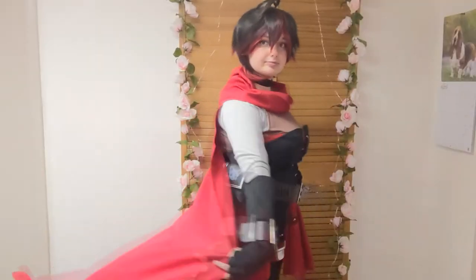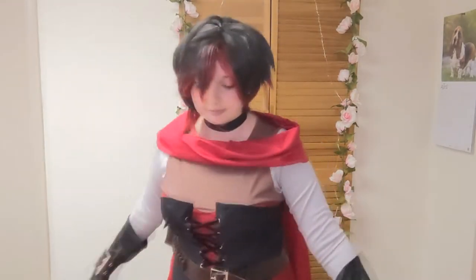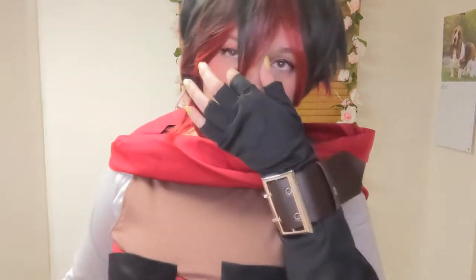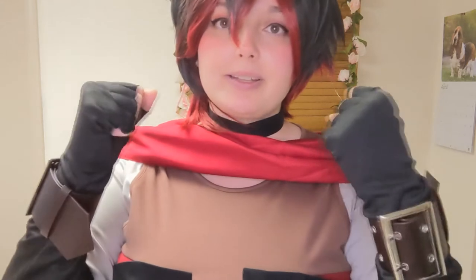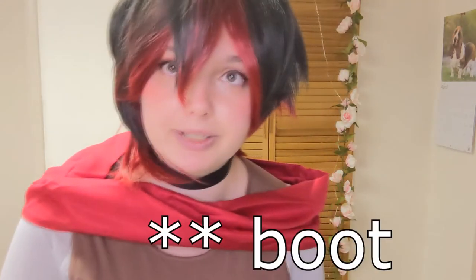Now I'm so excited to try it all on! Here is Ruby's cosplay all on! I figured out where all the belts went and everything. That black part I was confused about — they are like sock kind of things. They're technically her belt in the show, but they made them just kind of socks, which is neat. I figured out where everything went!